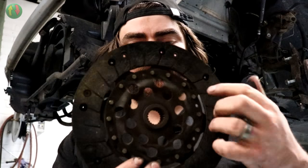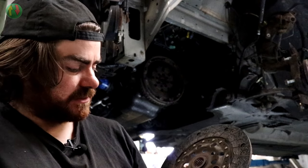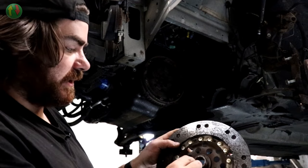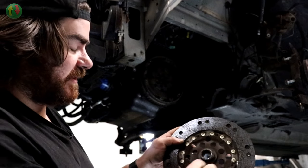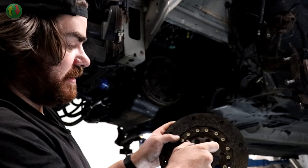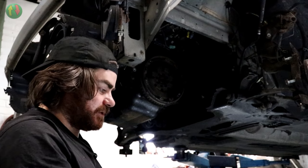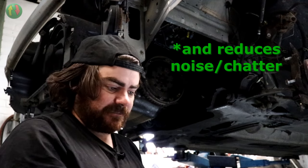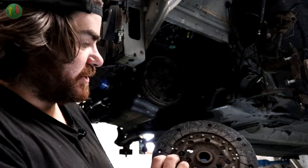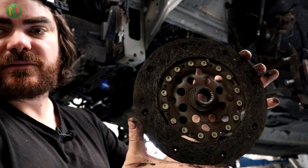What you'll notice is there are no springs in it. On really old cars they had a solid plate, and this one doesn't have springs either - because the dual mass flywheel deals with the damping. Normally you'd get four or five springs mounted so the input side fights against them before doing anything, giving damping and taking vibration out. Without springs it would be horrible - just on/off like a switch.